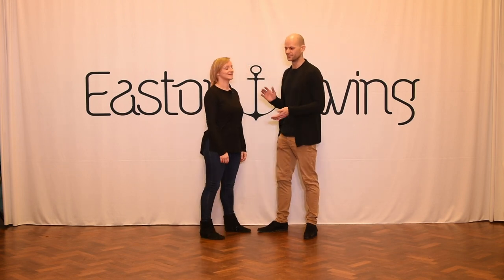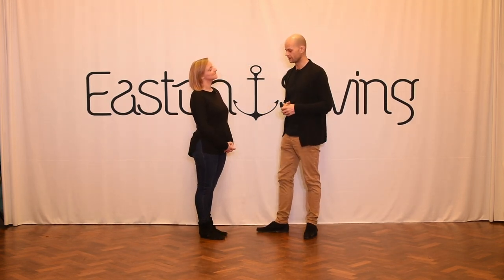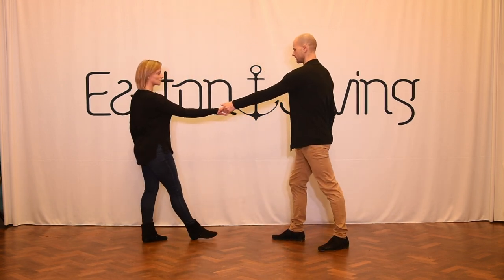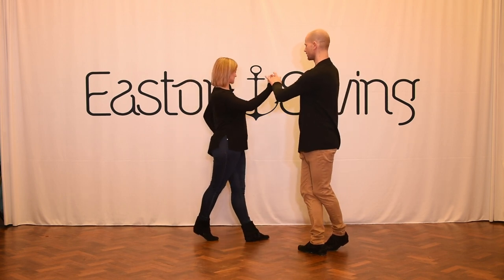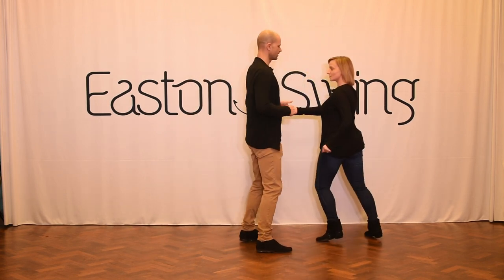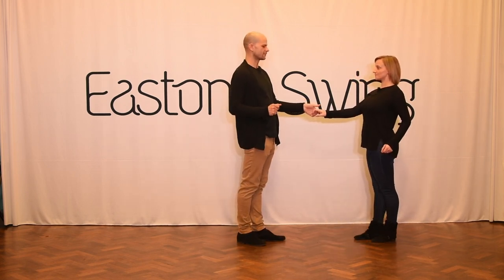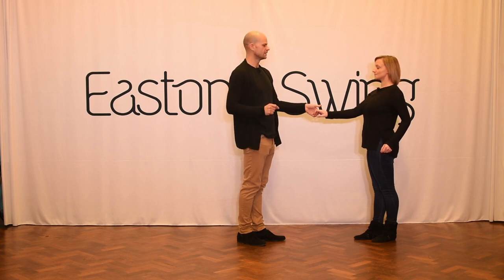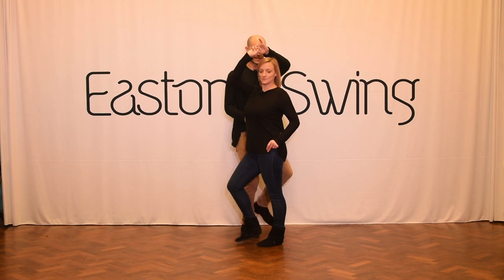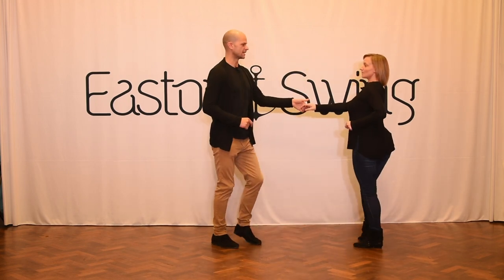All right guys, let's work on those cut-off moves. The cut-off is a key progression from the underarm pass. The underarm pass: leaders step up to your left diagonal on one, collecting your feet on two. We've picked the hand after we've stepped on two. Three and a four, the follower travels underneath the arm, and then we anchor step five and six. A cut-off is a redirection halfway through that move. The followers shouldn't feel any difference until we show them on three that we're going to send them back to where they started.